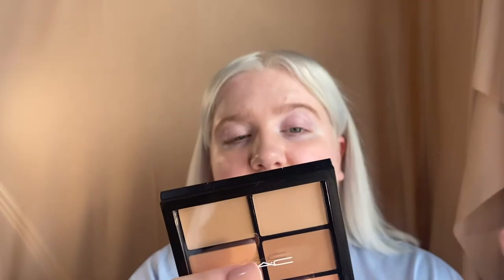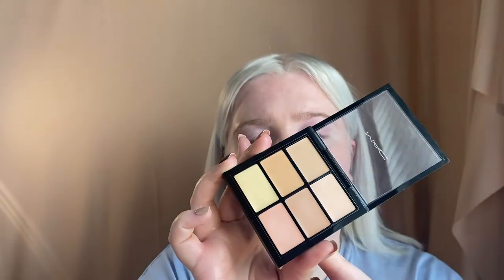It's a really nice, dewy, natural, light coverage foundation. It can be built up quite a bit and can be mixed with things. I'm going to keep it pretty natural today. I have some concealer I'm going to try — the Studio Fix Conceal and Correct Palette. I got the shade Light, and it basically has their Studio Fix Concealer in shades NC15, W10, NC20, and NW20, plus corrector shades in pale yellow and pale pink. I was really interested in this.